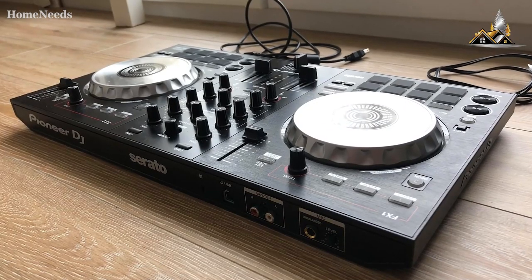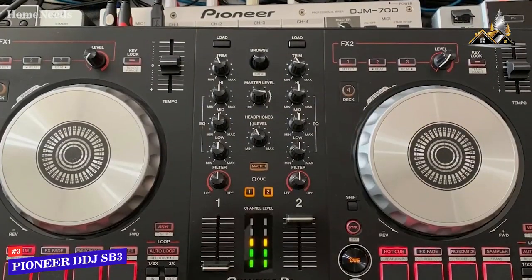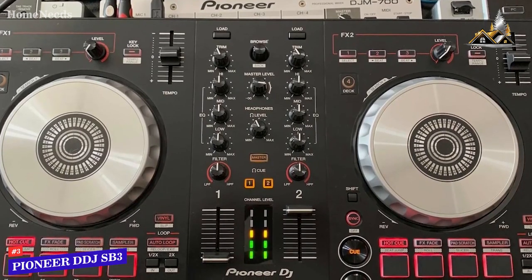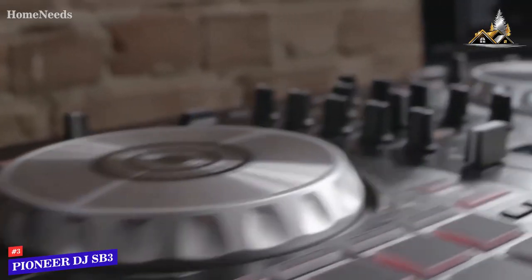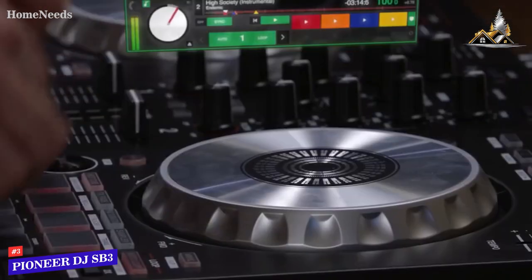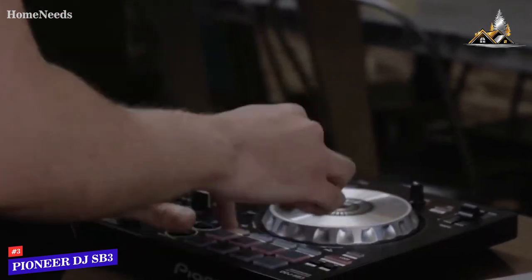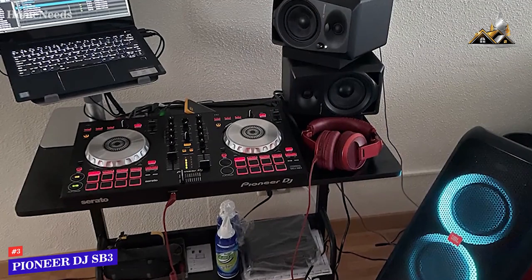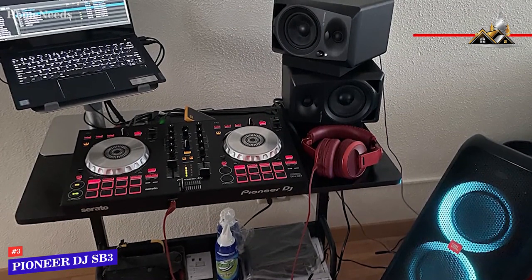Some users might be looking for an inexpensive, easy-to-use option that can nail the basics and help you hone your DJing skills. The Pioneer DDJ-SB3 is my choice as the best DJ controller for beginners. Pioneer has several high-quality offerings, and their affordable DDJ-SB3 comes with an intuitive layout ideal for entry-level users, plug-and-play functionality, and a solid amount of FX and scratch modes. It has a smaller, lighter build than the higher-end Pioneer DDJ models and features built-in easy-grab handles for better portability.